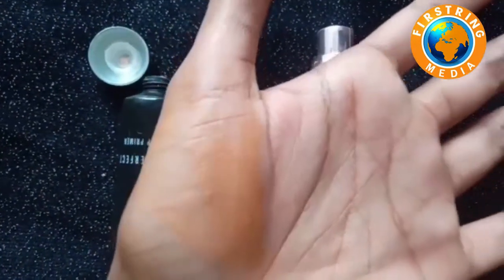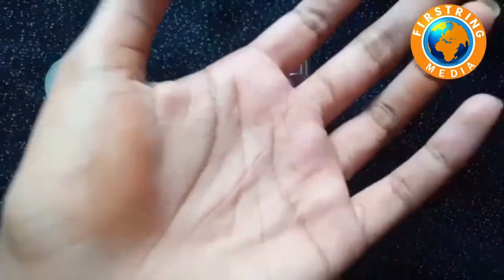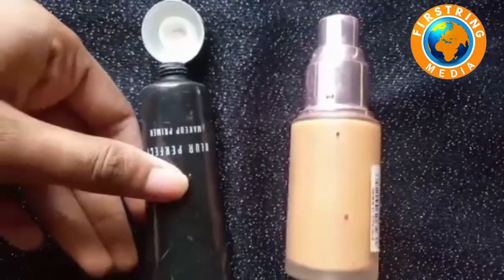It is not a great skin look. It is not a good color. It does not have a patchiness feeling. It is a good foundation for the office and functions.